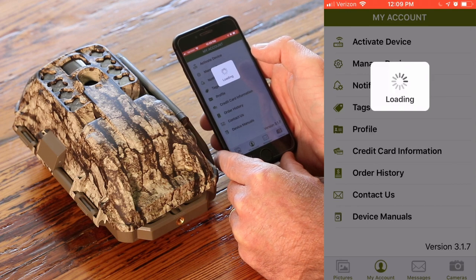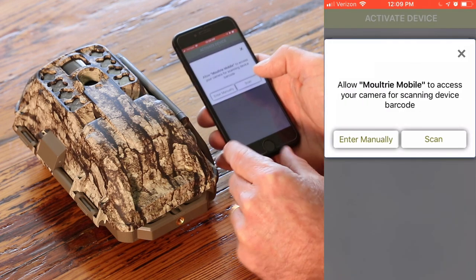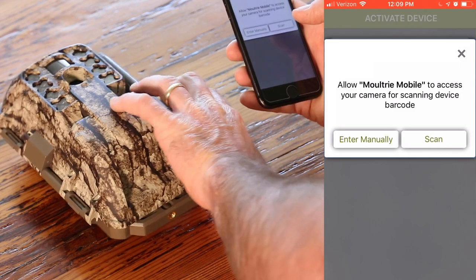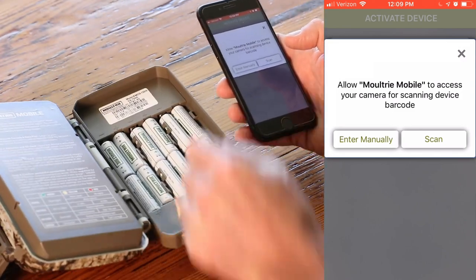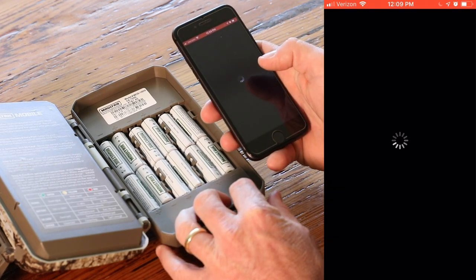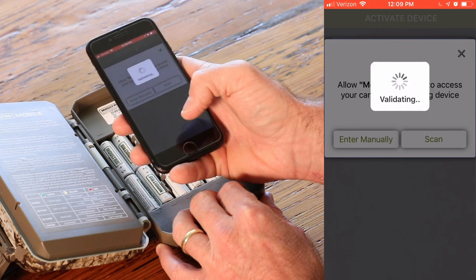Once that loads, you're going to have the option to manually enter the numbers or use the scanner function. We're going to go with the scanner function. Your serial number and ID are on the inside here on this tag. So we're going to use the scan function and put it right over the tag.